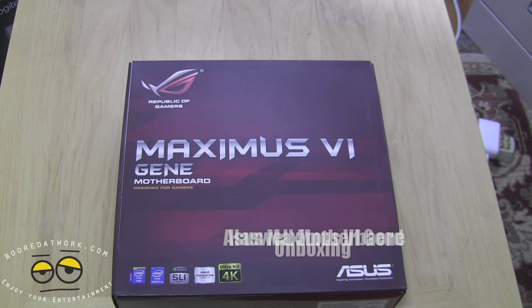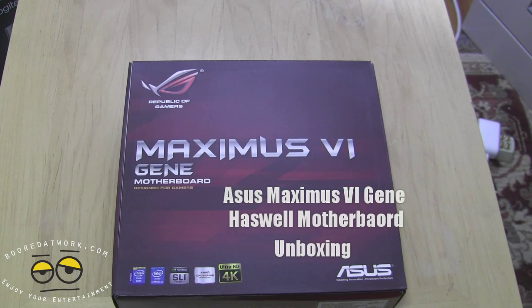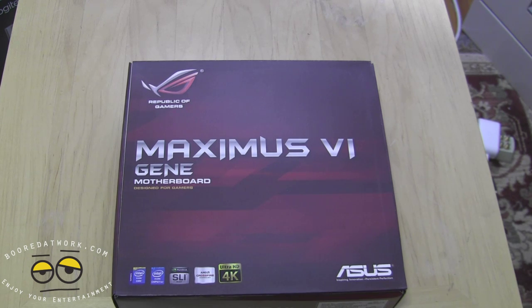Hi guys, this is Thundee from BoardofWork.com and today we'll be doing an overview and first look at the ASUS Maximus 6 Genie. This is the micro ATX version of the Maximus series boards for the Republic of Gamers — a gaming-centric board. We'll be doing a build very soon using this board, so I just wanted to show you the board itself and everything that comes with it. This retails for $209 right now at Newegg.